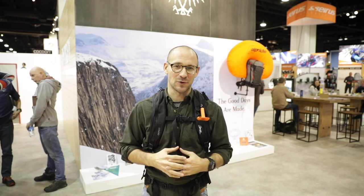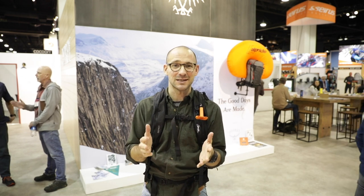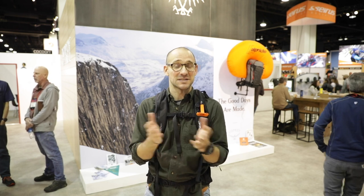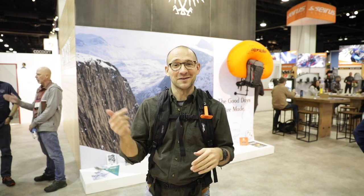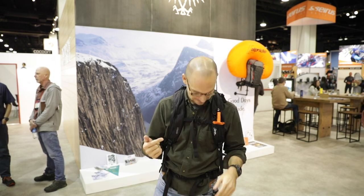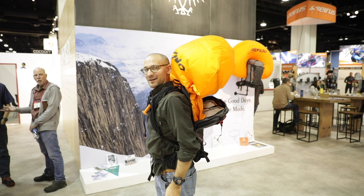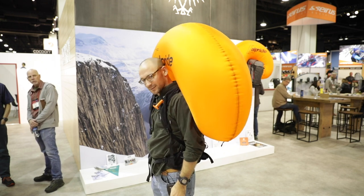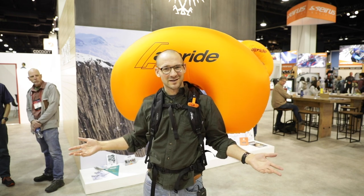Usually when we feature a really cool product, it's something that we can't wait to use. This is sort of an exception. We'd be really glad to have it in the situation where it's needed, but we wouldn't necessarily want to be stuck in an avalanche and have to deploy an airbag. But if we did, this is what it looks like. I feel safer already.